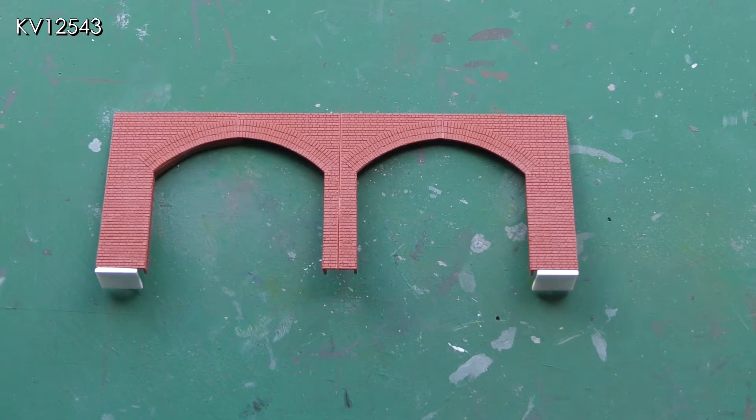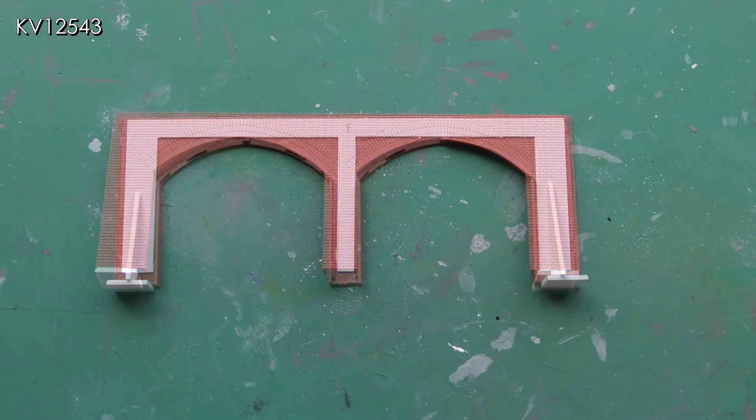The main join will be hidden later and the cuts in the arched tops disguised when painted. The white plastic rectangles glued to the bases of the bridge are to enable the middle bridge pier to clear the ballast at this point.